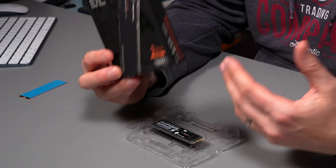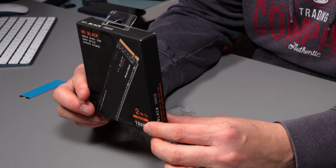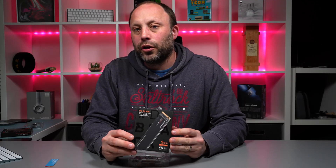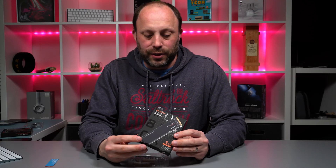Being Western Digital, an established company, you actually get a five-year warranty on these premium products. They've obviously got a lot of confidence in their drive to offer a five-year warranty, and it gives you peace of mind when you've got your data on these drives.